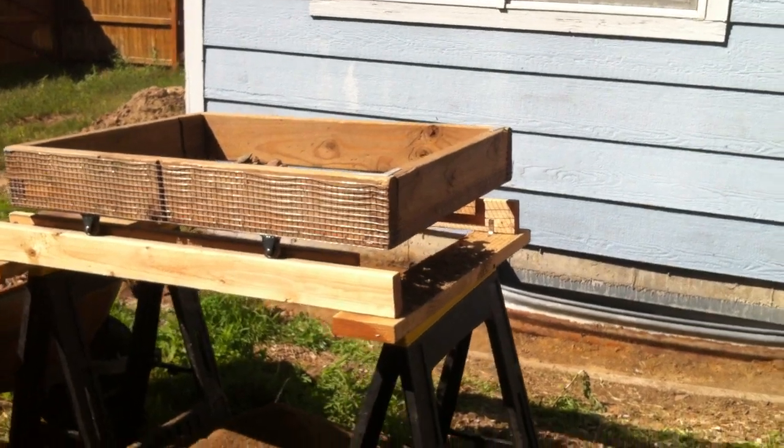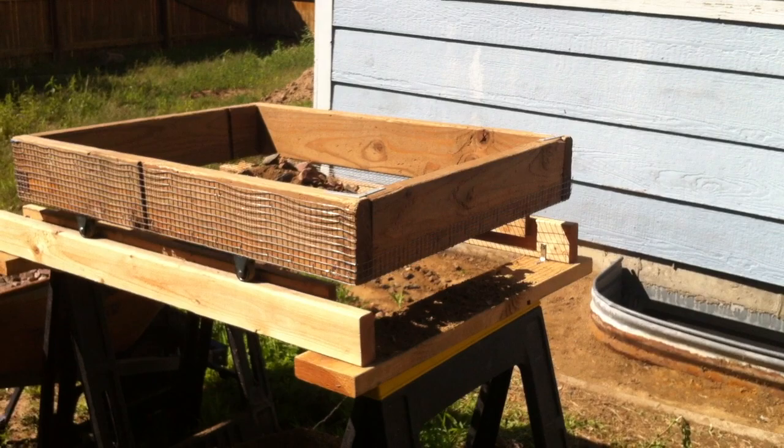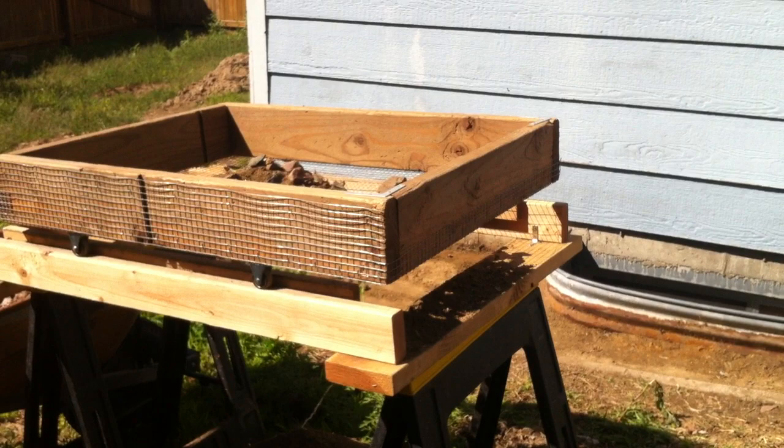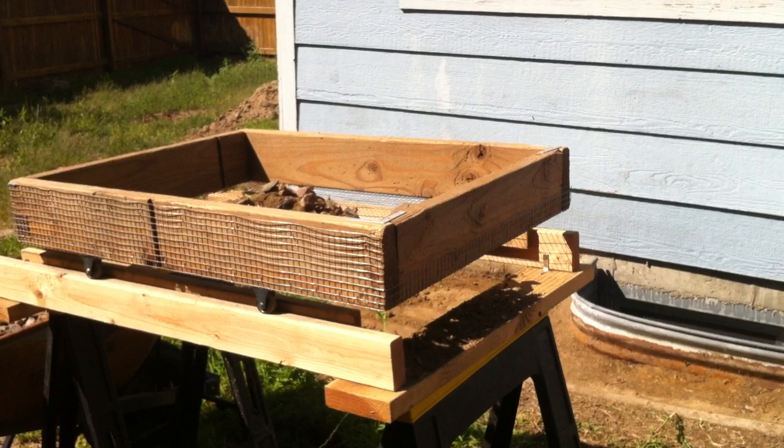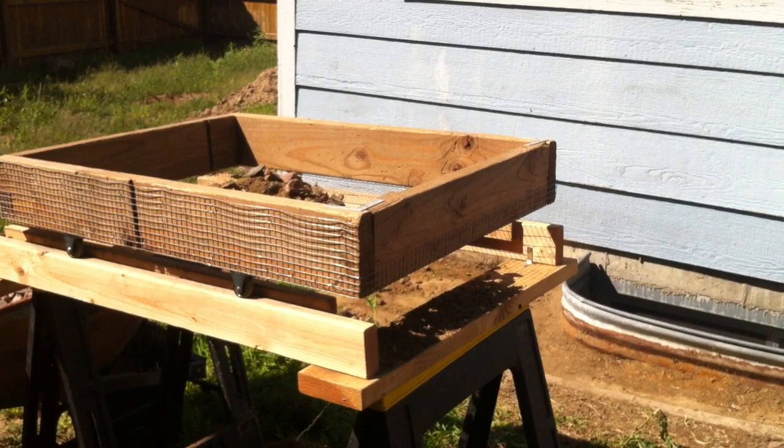Hey everyone, this is Jeff here today and I'm going to show you what I've created to make sieving dirt and rock a little bit easier. I've seen several videos here on YouTube — some really excellent ideas, some tumblers, some motorized sieves — but what I've really wanted to do is something that was very efficient and inexpensive, and something that I could use as an individual instead of having multiple people do this job.